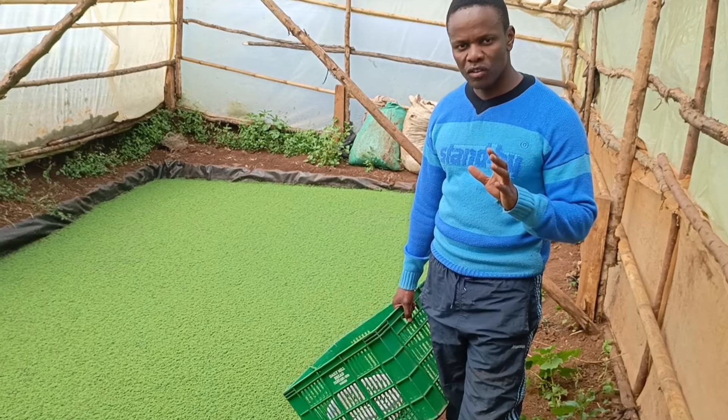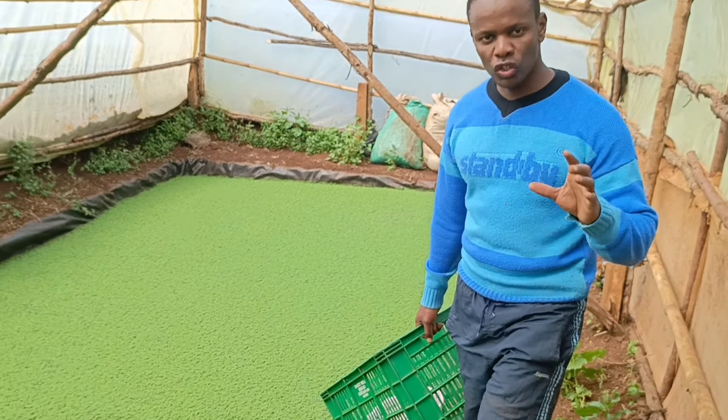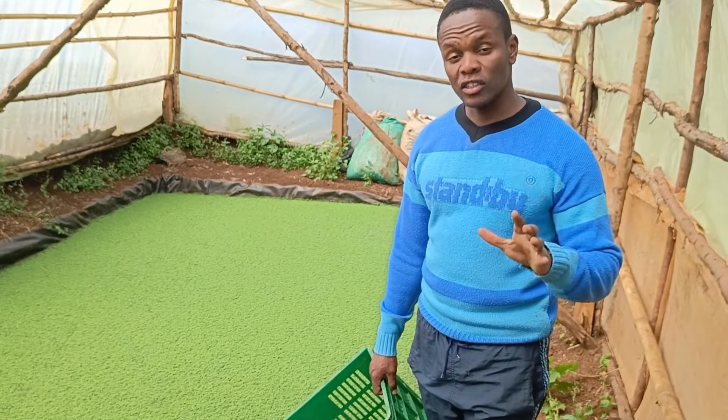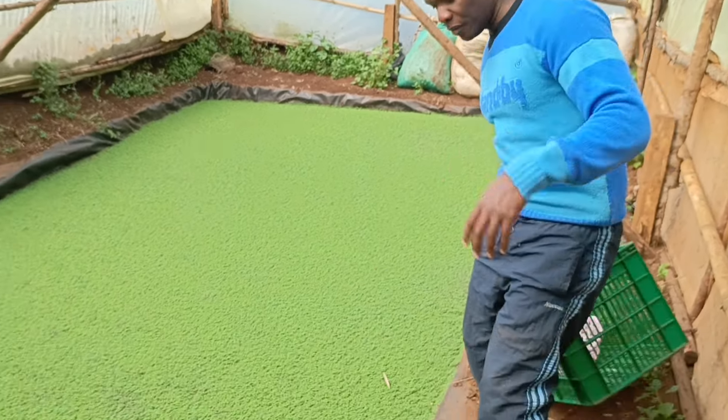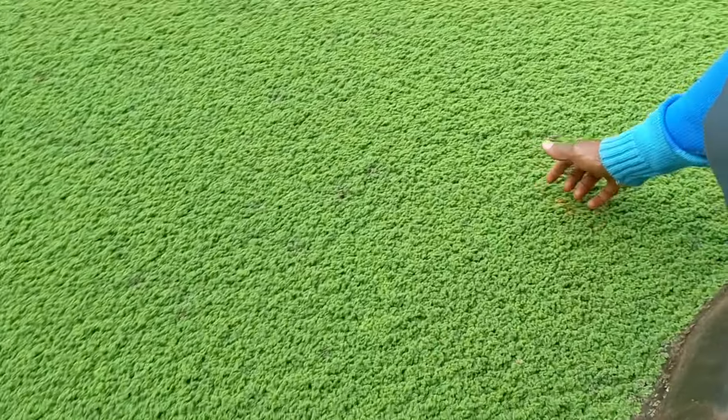The right time to harvest your Azolla is when the roots are not too long and not too short, and the amount of Azolla is quite okay. Let me show you how my Azolla is.